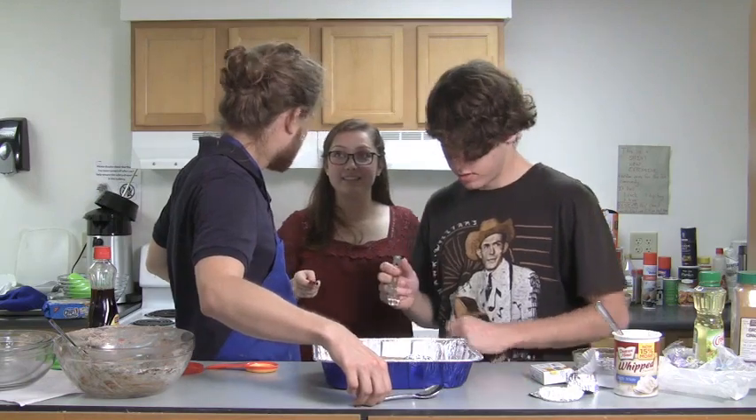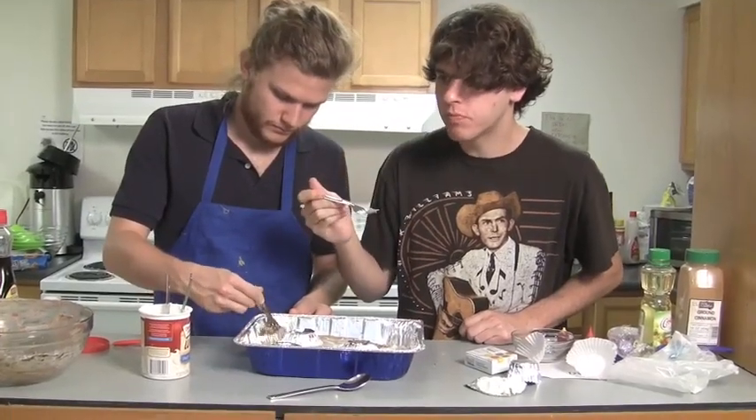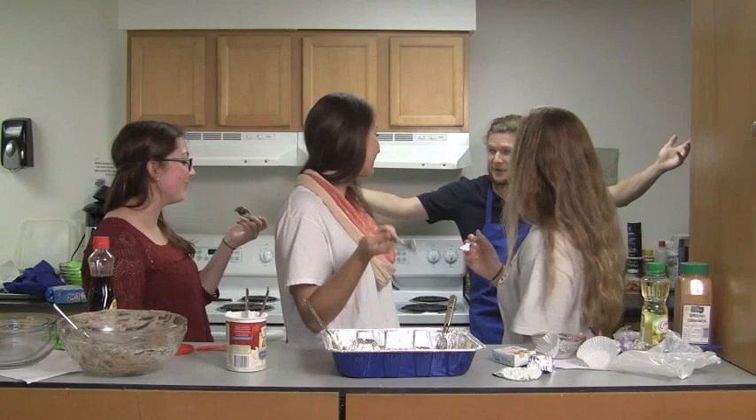Do you want icing? Icing! Hell yeah — that's delicious. It tastes like a cinnamon roll! It tastes like a cinnamon roll!